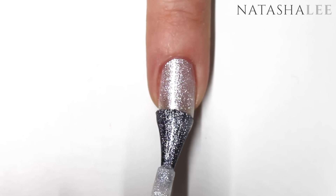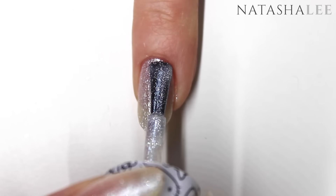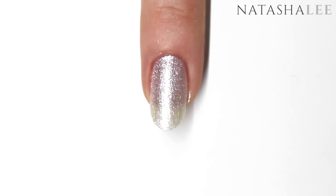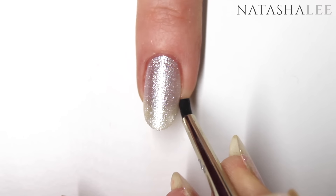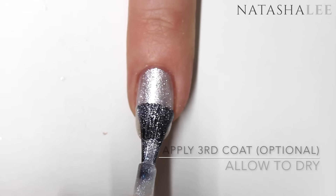When the nails are touch dry, you can either go in with your third coat, or if you've applied a white underneath, you may only need two coats of the Kitty White.